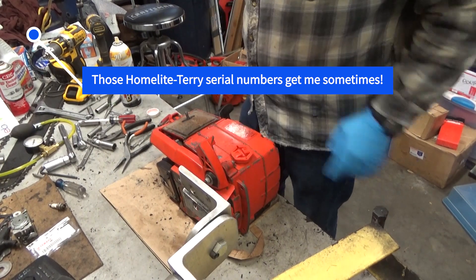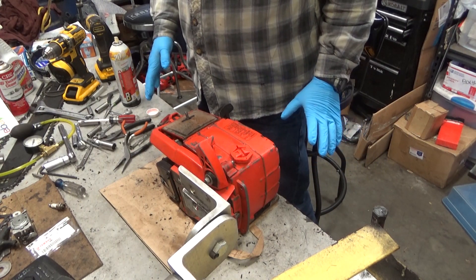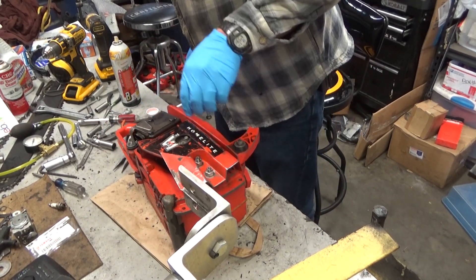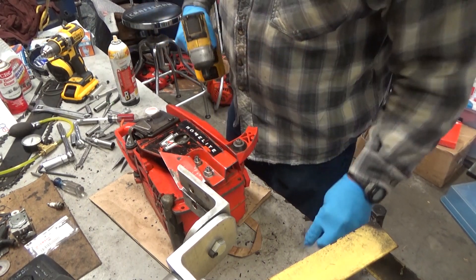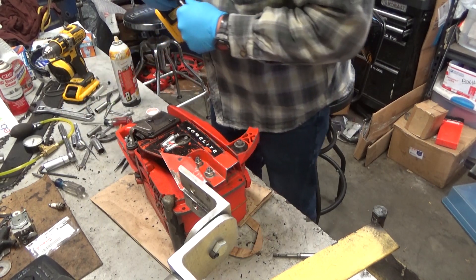I can't pull it. But before we panic and assume that it's a garbage engine, let's get some stuff apart and figure out what's actually going on here. Because I've seen some strange stuff that turned out to be good because it wasn't a blown engine. I'm not going to jump to any conclusions — we're going to get some stuff apart here.